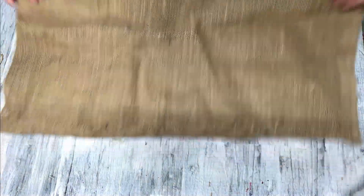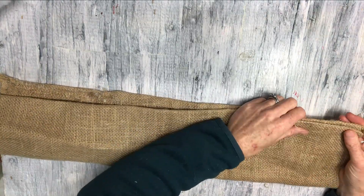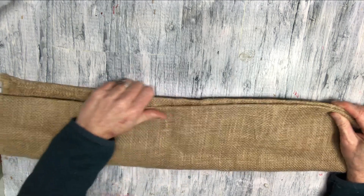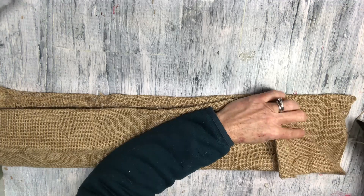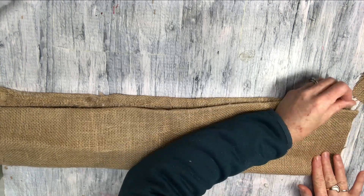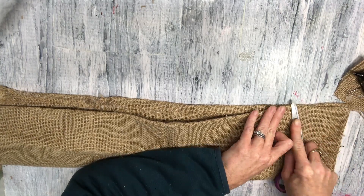Then when I get the rectangle I want, I'm just folding it again. And I am going to glue the two sides together, and the third we're going to leave open so that we will be able to stuff this when we are done stenciling it.